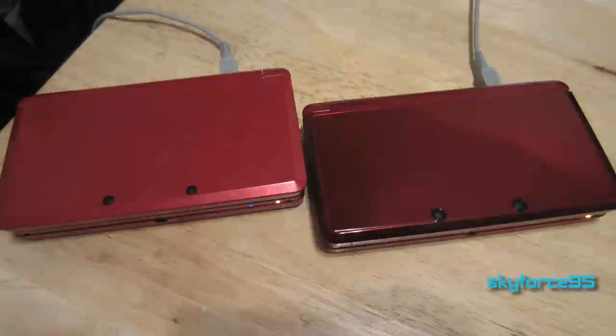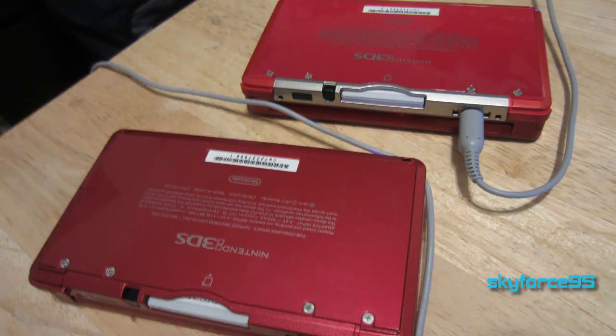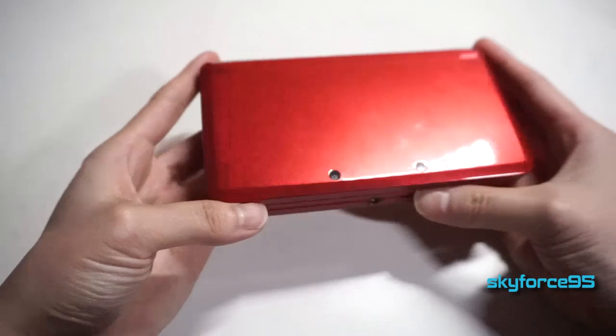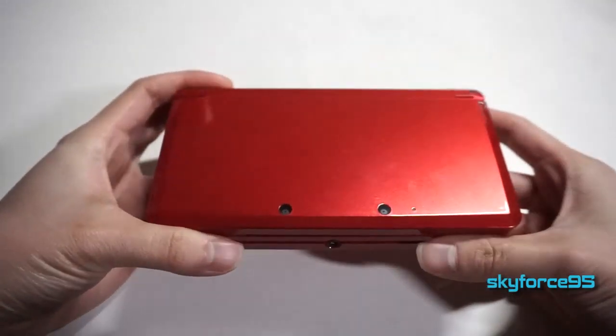Here's a comparison between this one and the regular red one that doesn't have a game pre-installed. You can see it has a different tone and color. I personally prefer that difference in color, but I thought this was a great deal. So without further ado, let's just go ahead and take a look at what I have on here.